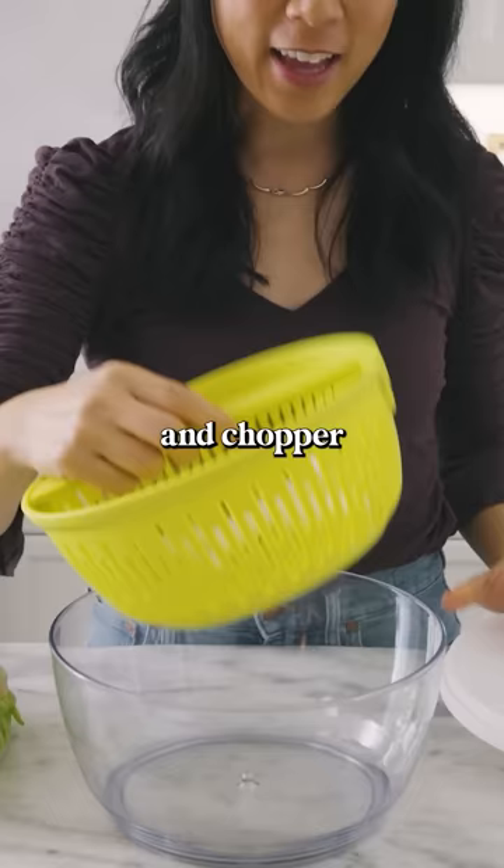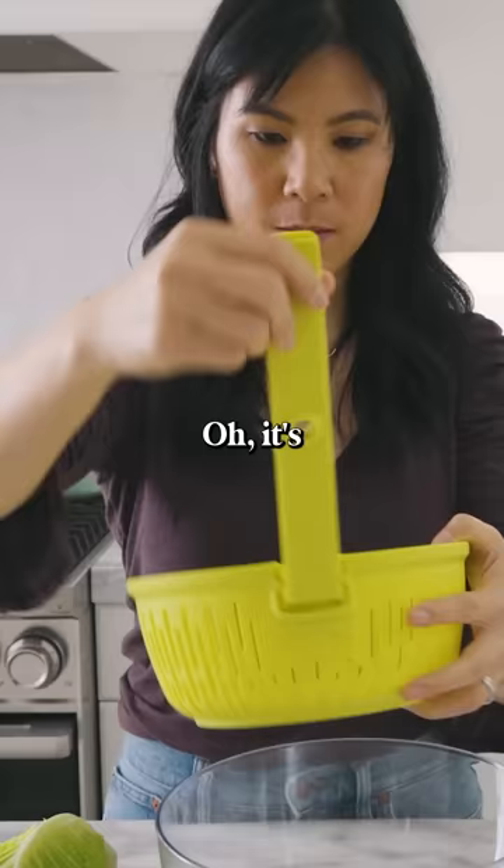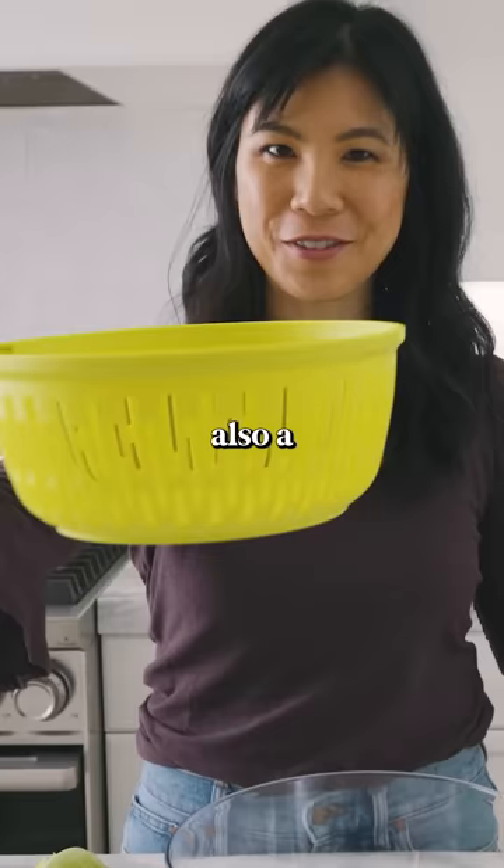I found the salad spinner and chopper in one — it's also a colander. Three in one, I like it.